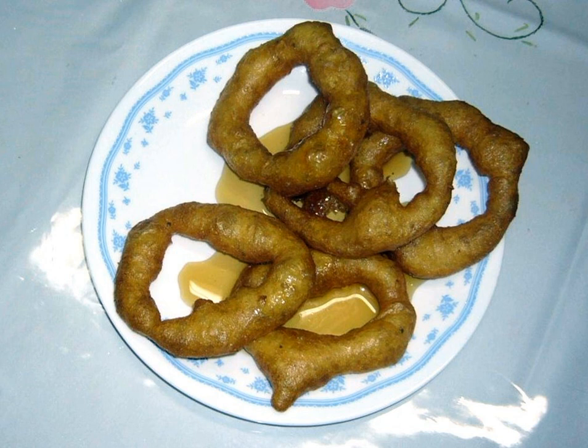Picarones are also featured in traditional Latin American music and poetry. This dessert is mentioned in the autobiographical memoirs Remembrances of 30 Years, 1810-1840, Spanish: Recuerdos de Treinta Años, 1810-1840, by Chilean José Zapiola, who mentions that picarones were typically eaten in Plaza de Armas de Santiago, Chile, before 1810.